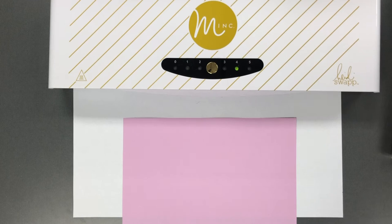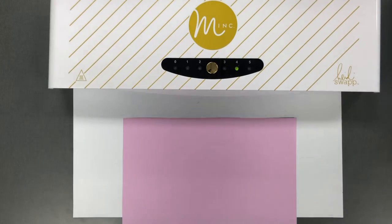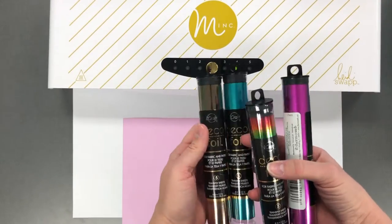Hi everyone, it's Taylor here today and I am excited to be stopping by with my Heidi Swapp mink machine to share some results that I've been getting using deco foil. This has been something that I've been really excited to get back into recently and I'm so excited to share it with you.